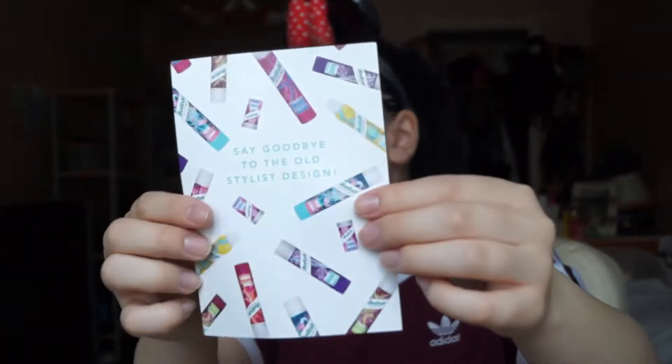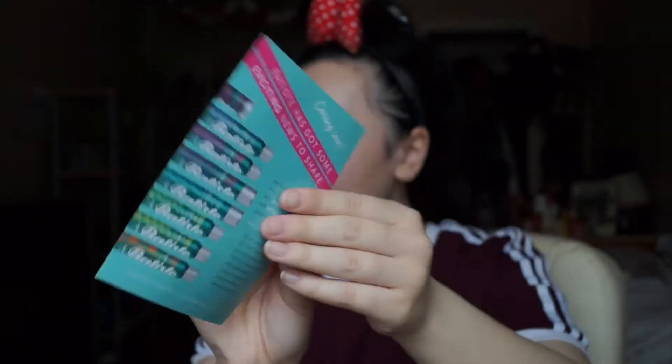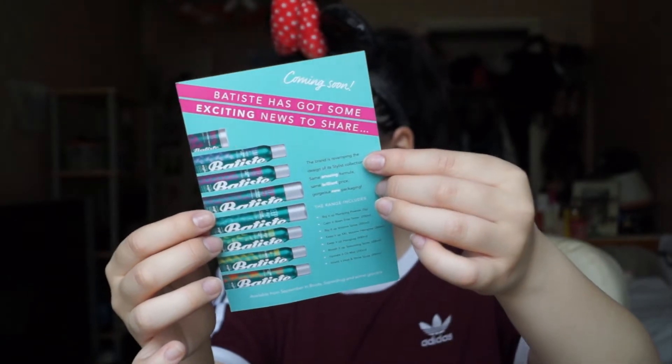Let's get it open. Say goodbye to the old design - so this is Batiste. I love that old design though. This is the old Batiste design, I like the design, and then this is the new one which is still quite nice. Anyway, it's all the same but just different packaging.